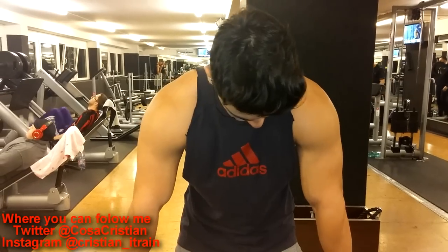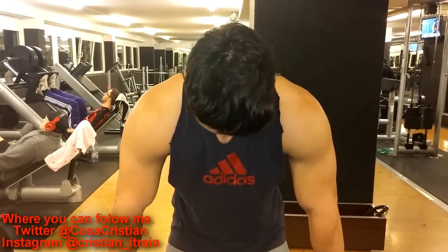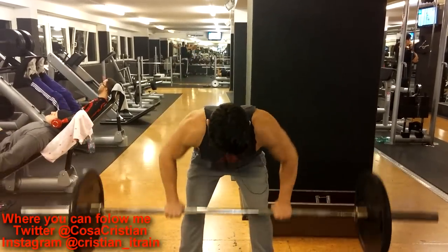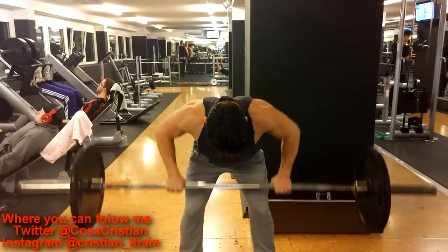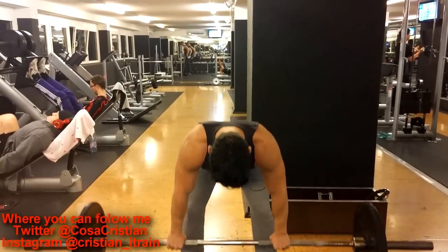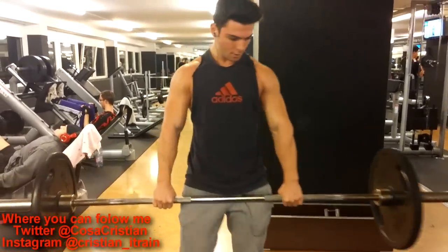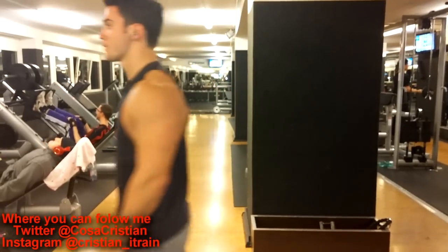Then I went to some barbell rows — some bent over rows, I think they're called. And this was my third working set. I was kind of tired, to be honest. I didn't have much to eat that day, basically because I'm trying to cut — I'm getting ready for a photo shoot. So my body kind of felt the lack of energy.